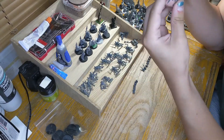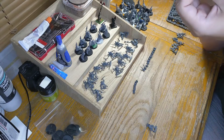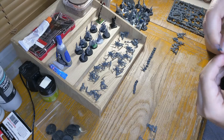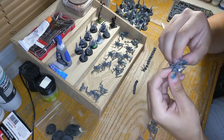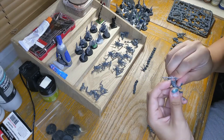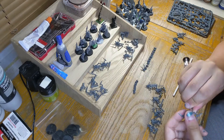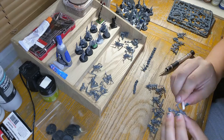Right here I'm going in with the sanding sticks, just getting all those mold lines off. I'm also using the X-Acto blade to get all the excess sprue off the models. It does take a bit, just because of how and where they're attached, especially at the heads and helmets. The sanding sticks are really nice for mold lines — I used to use the knife for most of the mold lines, but that's kind of inefficient.